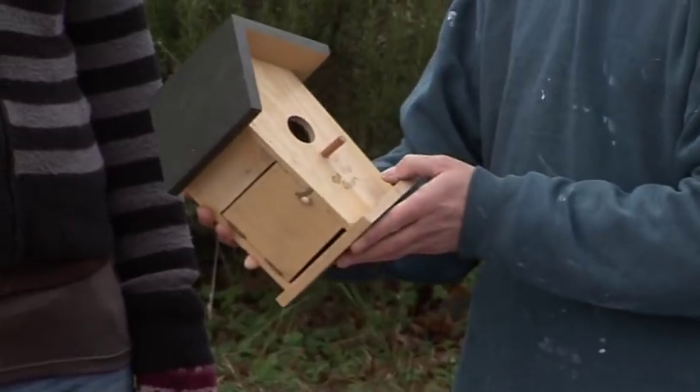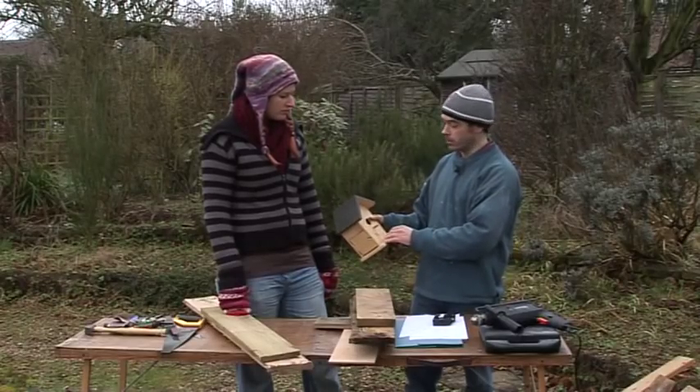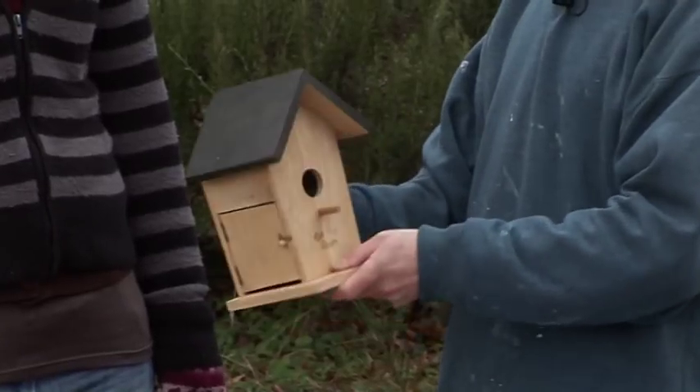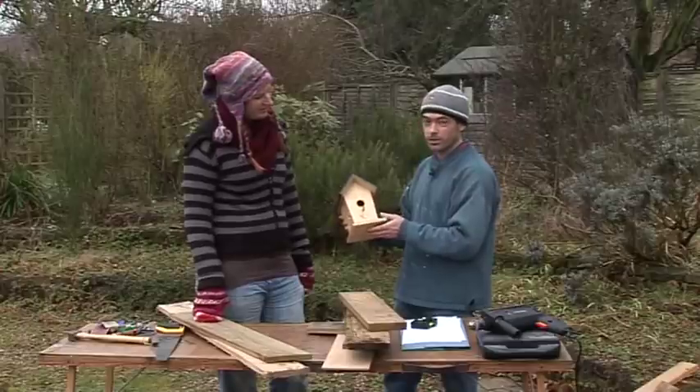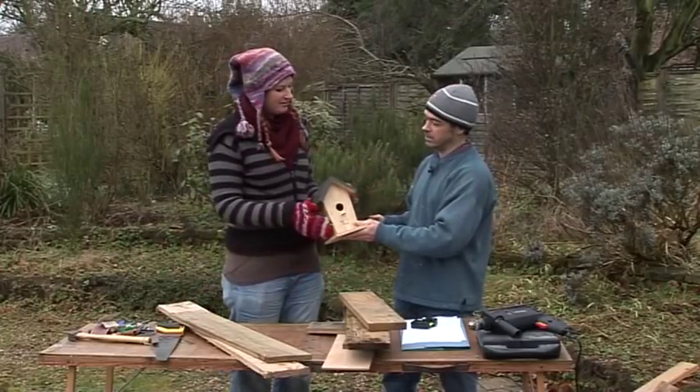Having a ledge there means predators, or a bigger bird, might just easily perch on there and be able to get into the hole. So it's making it easier for predators to get in. Yeah, that's a good example of a cheap box that isn't particularly well designed for the birds and is cheaply made.